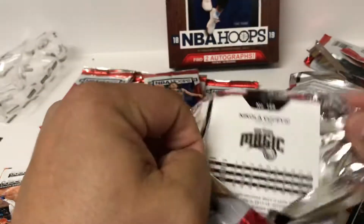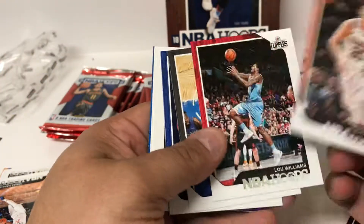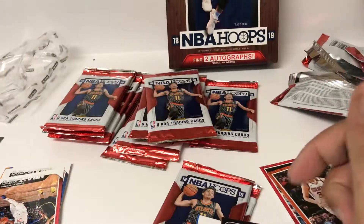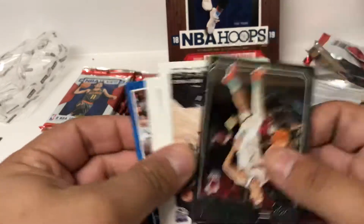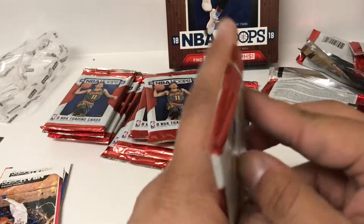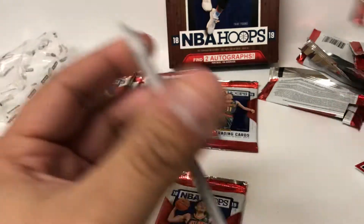Hope everybody's having a good holiday - this is, according to some, New Year's Eve. So hope everybody has a good and safe New Year's. There's a Luka rookie card, so very nice. Some more base to round it out. A numbered Luka card would be nice if we could find that.